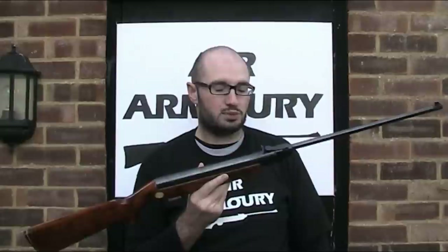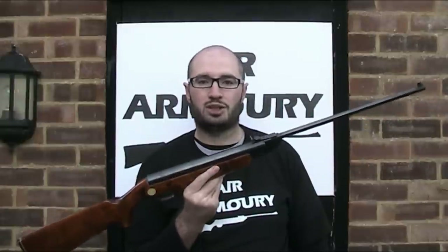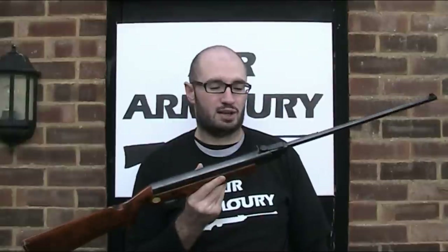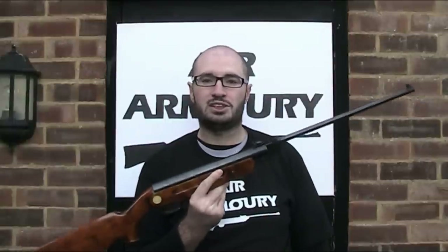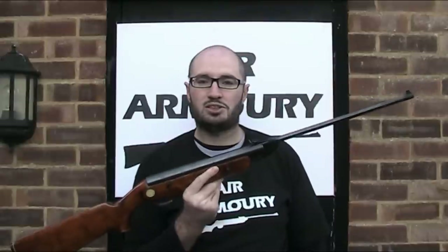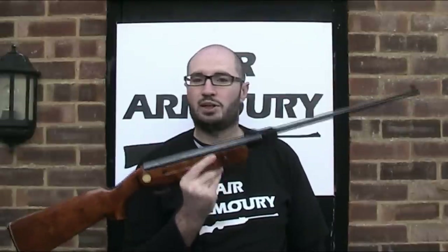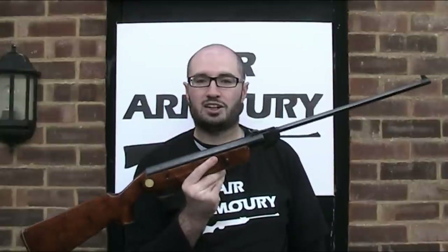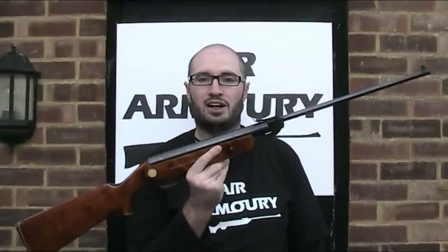Despite Baikal being a Russian brand, the Russian Federation, as it's formally called, was only established in its modern form in 1991. Prior to that it had been the Soviet Union, and that makes for some interesting markings on the gun which you'll see later in the video. So let's take a closer look at the Baikal IJ-22.